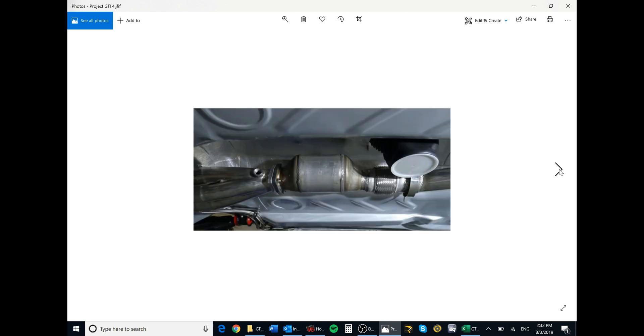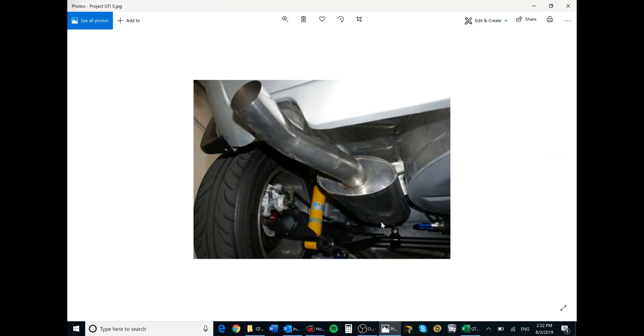The alternative is flipped around the opposite way, just because of how the cat works and is installed for clearance. That's the Tectonics high-flow catalytic converter in place of the Vibrant resonator, and then after the Tectonics resonator it goes into the muffler.